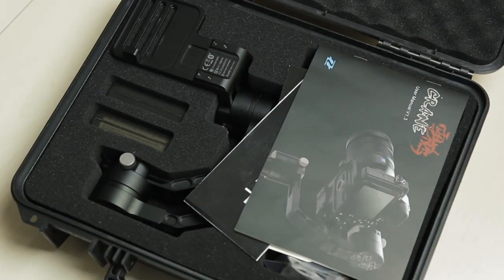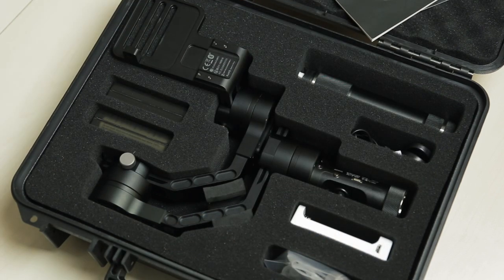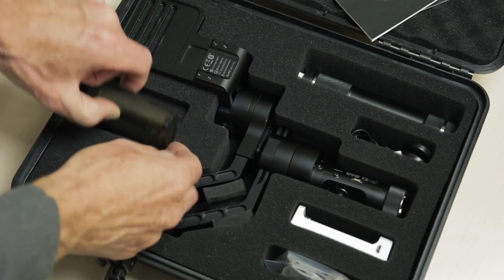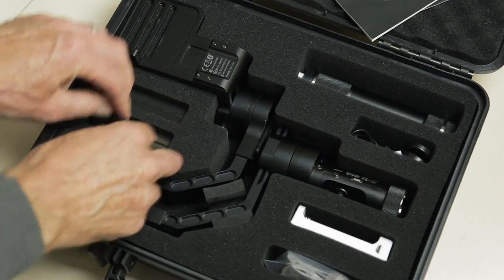I have to say first up that it is actually a really nice piece of kit and it comes quite well specced out with a nice hard plastic box. It has two sets of batteries and yeah, overall has a very nice feel and build quality to it.